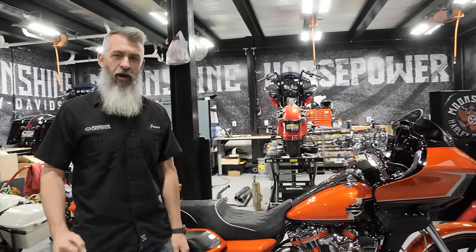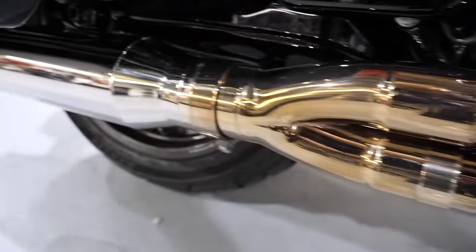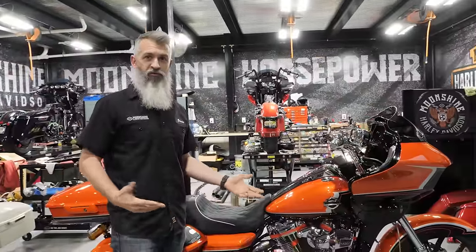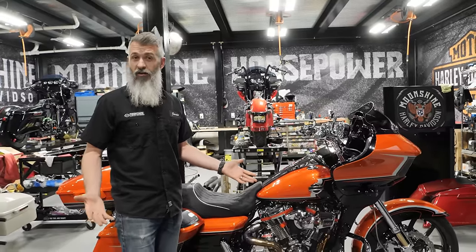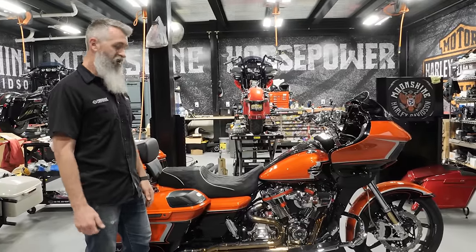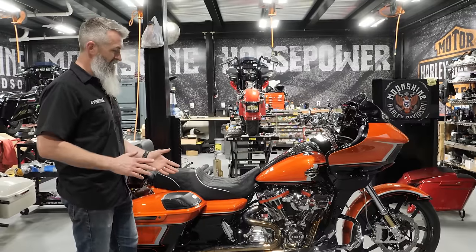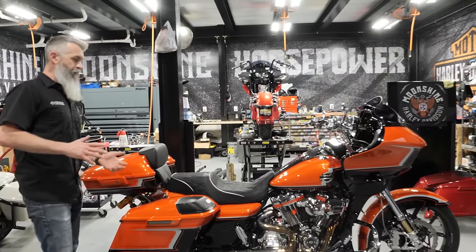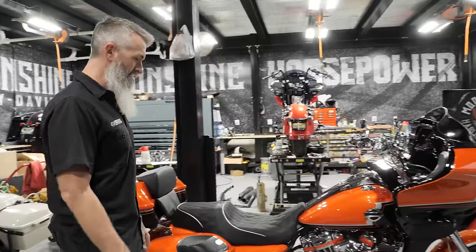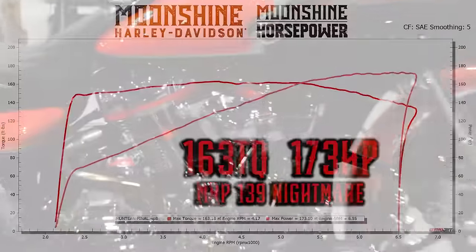This pipe pulls down the horsepower a little bit, but it's so snappy because of the anti-reversion chambers — it is one of our favorite pipes for a 139 and smaller setup. We also have our brand new pipe called the Top Feel, which for a 131 and larger with a big cam will release those extra ponies up top — it could be worth more than 10 horsepower. But this exhaust pipe has a very nice tone that won't upset your riding party, very snappy. We'll show the dyno sheet right now.